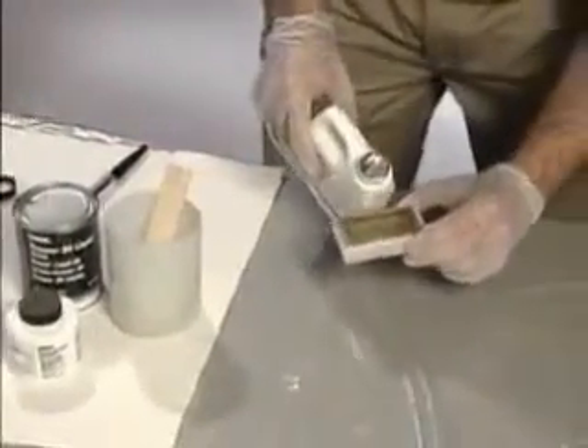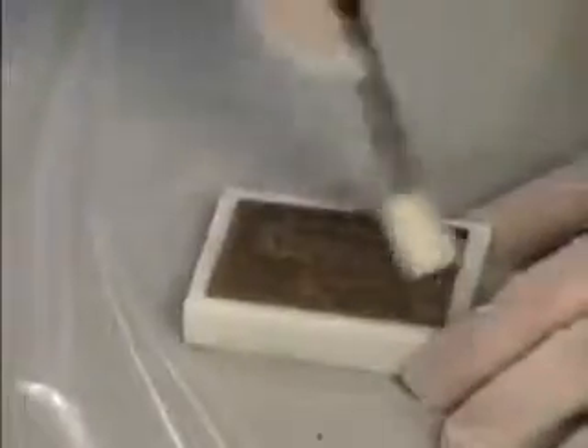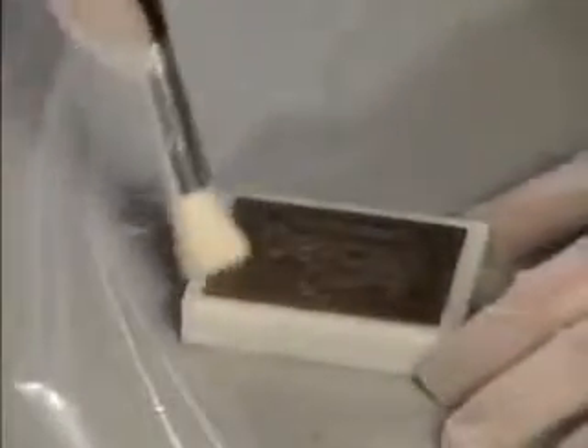Clean the item being molded and then apply Devcon's liquid release agent to ensure that it can be easily removed from the mold.